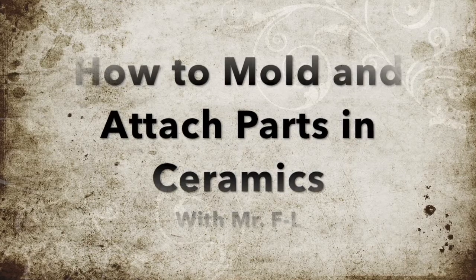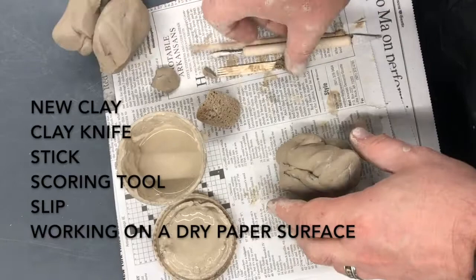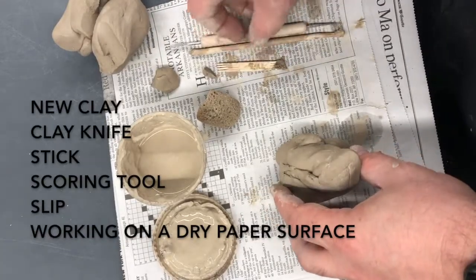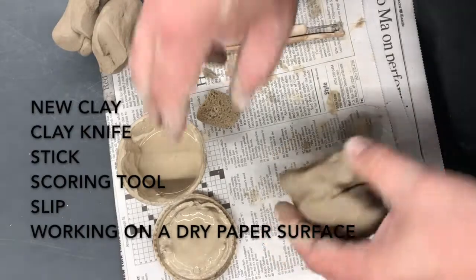This is a brief video highlighting methods to attach things together and hand build using clay. I have some simple tools: a clay knife, a stick, a scoring tool, and slip.